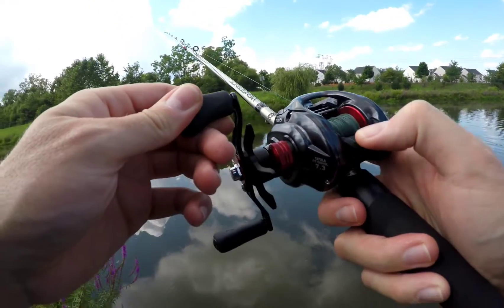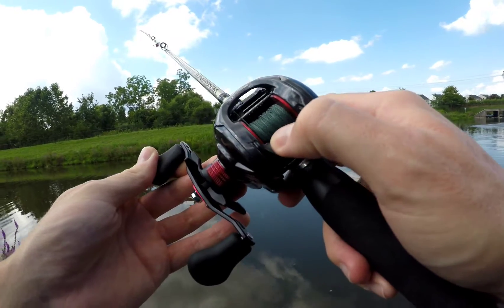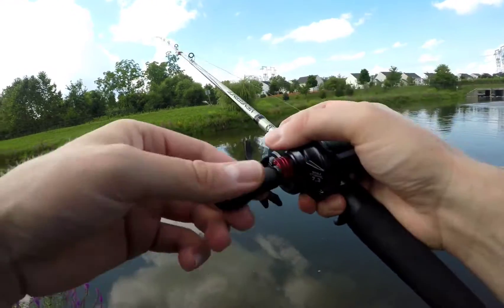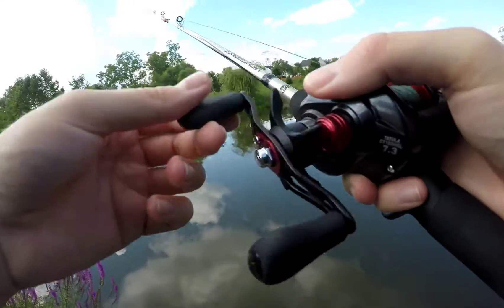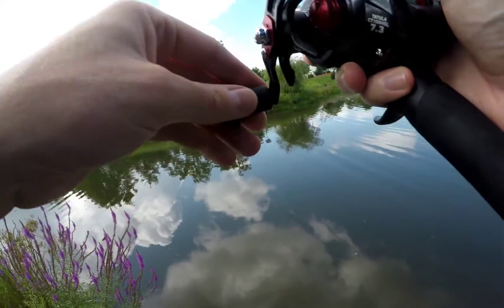The thumb bar clicks nicely — it feels sturdy. It's a plastic material, but it feels sturdy. I think on their higher-end models they swap out that plastic for something similar to the body — more of a matte or aluminum feeling.